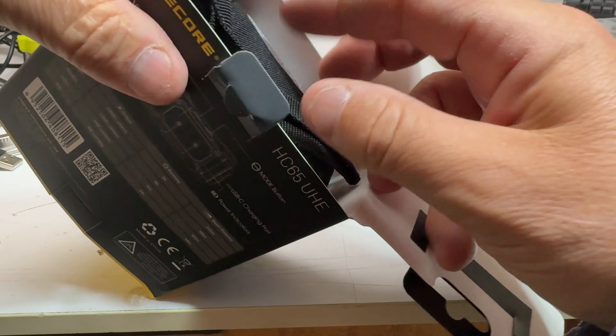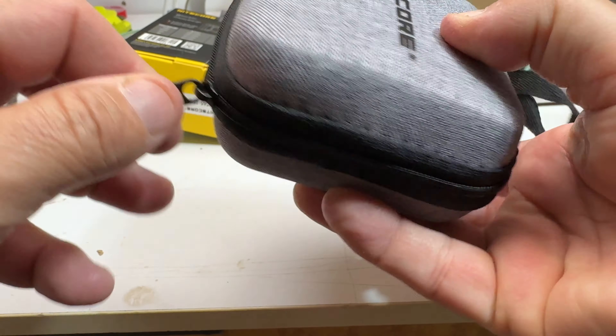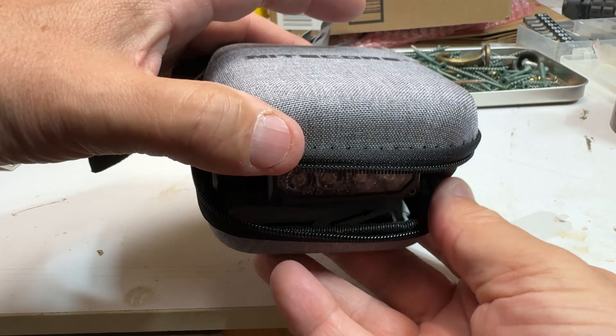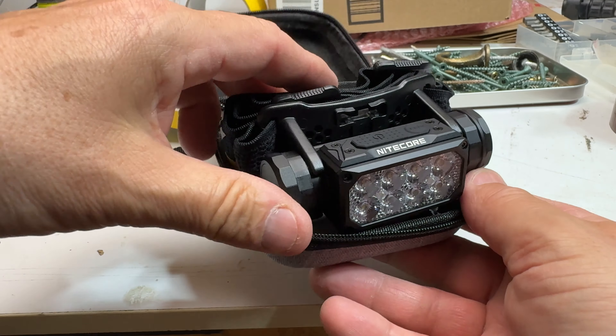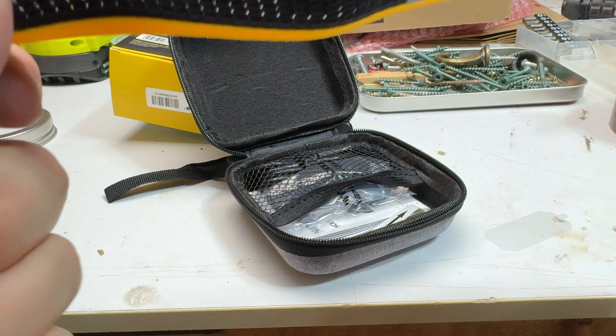I am testing out this new headlamp which is the Nitecore HC65. It just stepped down. Incredibly bright — that is a really wide shot. 2,000 lumens. And the bugs just love it. Okay, let's take this inside.